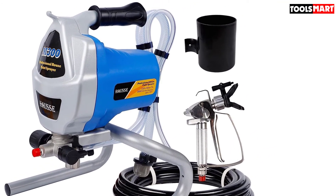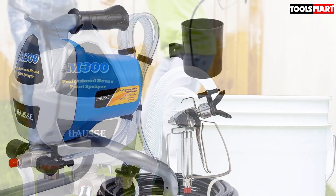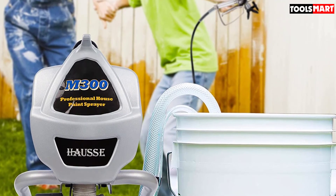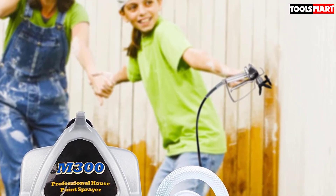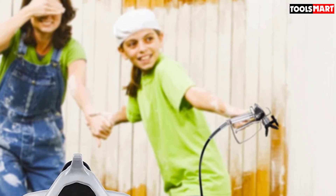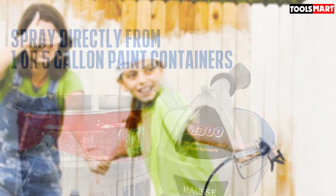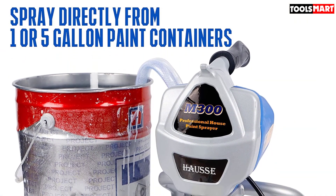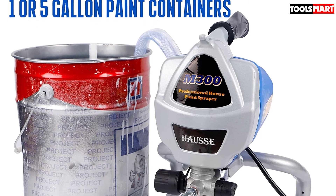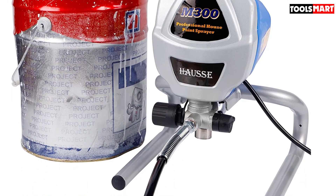This ensures the user can pump different types of fluids and cover large areas in the shortest possible time. The Husky M300 comes with a 25-foot non-kink hose for extending the sprayer's reach. It also features a flexible suction tube that inserts directly into the paint bucket, allowing you to spray directly from it and avoiding messy spills that usually occur when filling up paint cans.